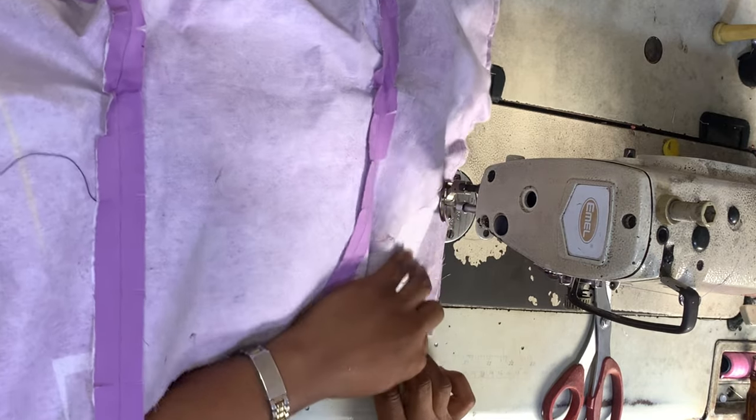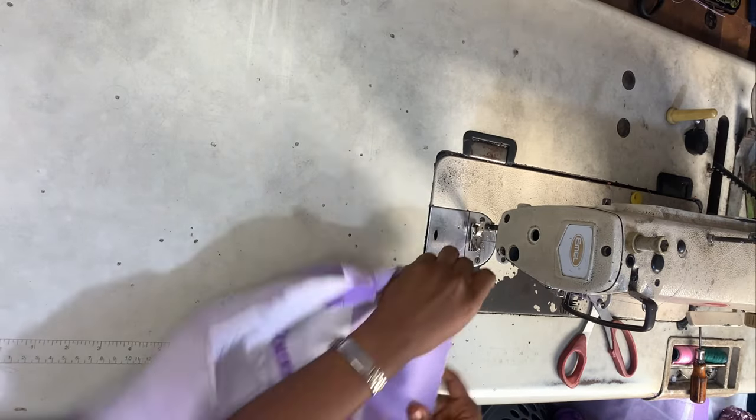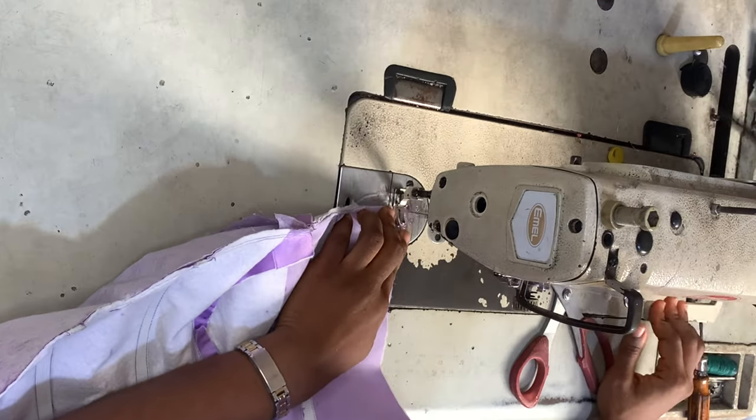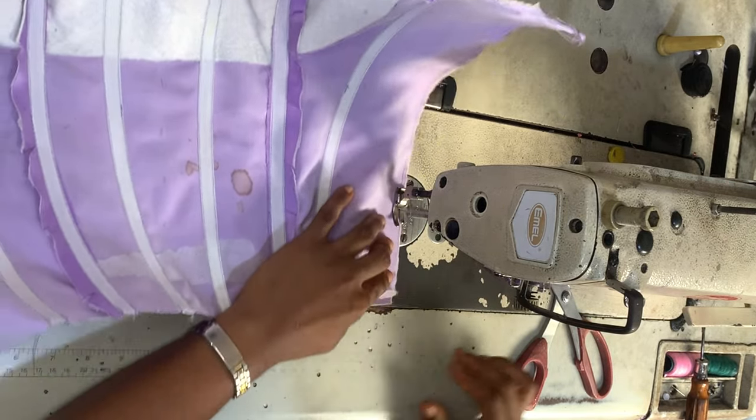I simply went ahead and joined the lining to the fabric along the neckline, top-stitching with the allowance facing inside. Now I'm just sewing the sides closed.